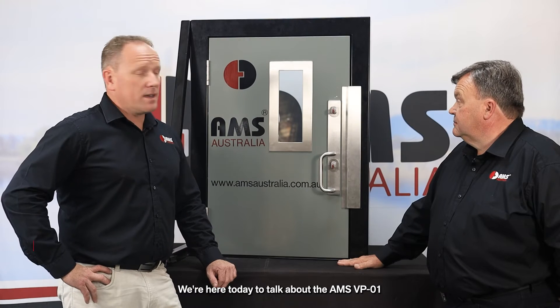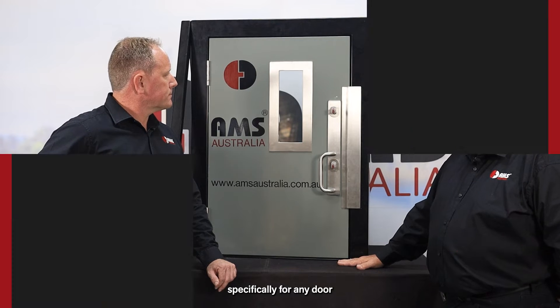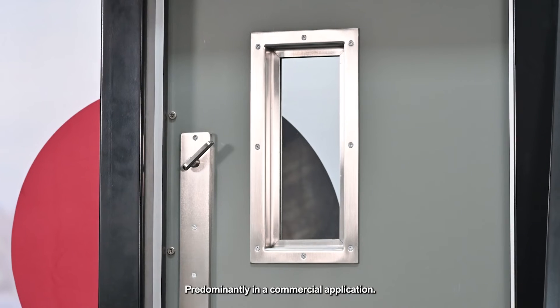We're here today to talk about the AMS VP01. The VP01 is designed specifically for any door that requires visual access before the door is opened, predominantly in a commercial application.